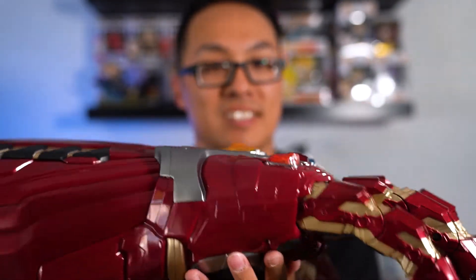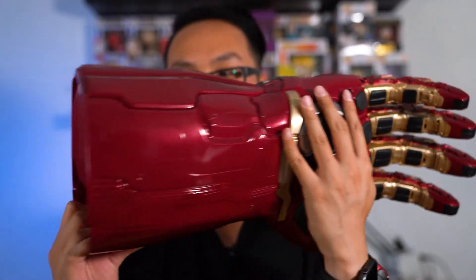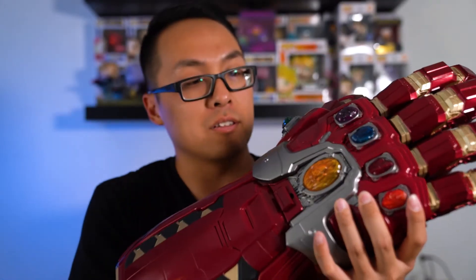Let me get some close-up shots right now. There you go. It goes on your right hand and there are little hooks in here that you put your fingers into.